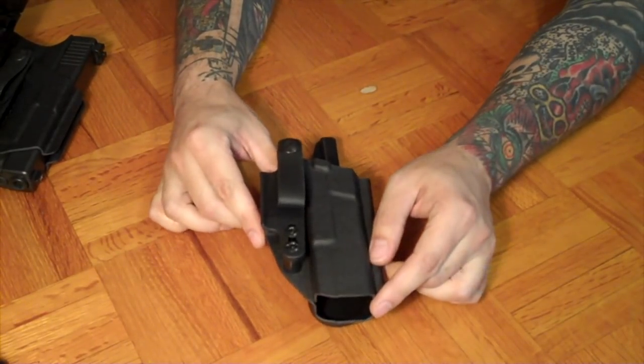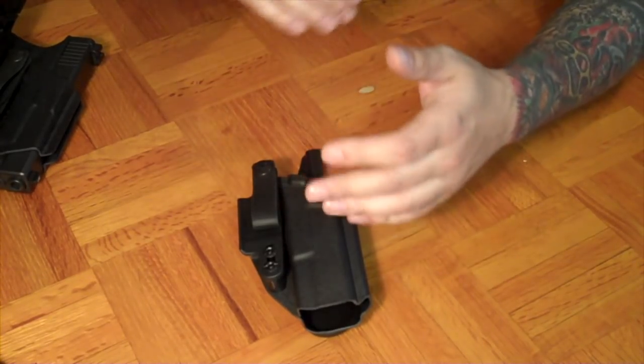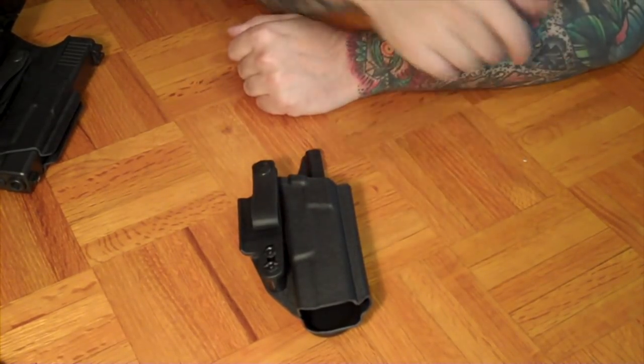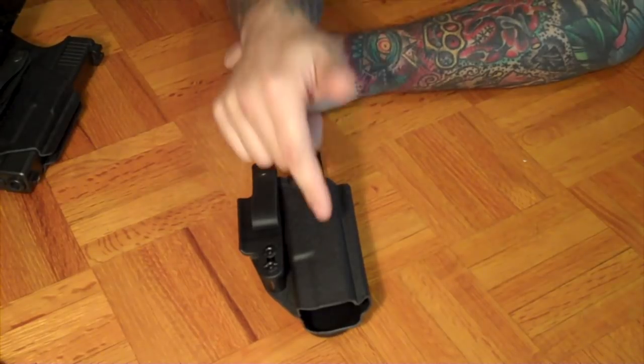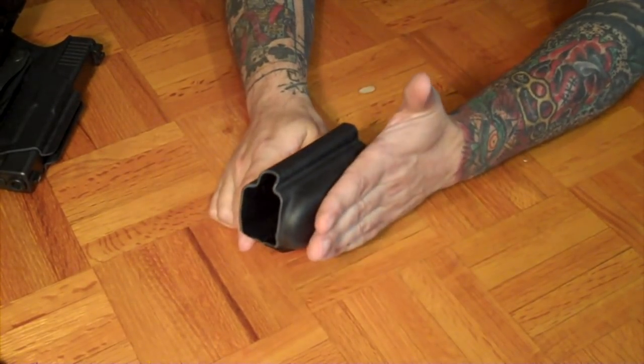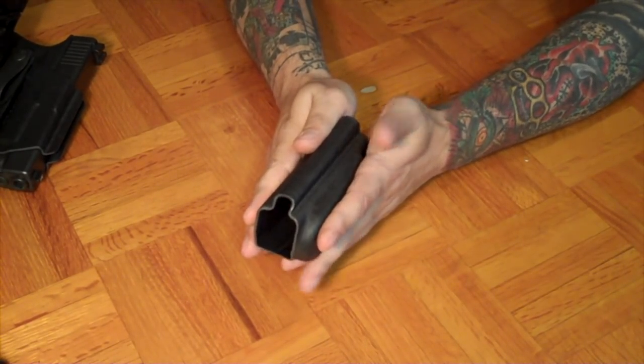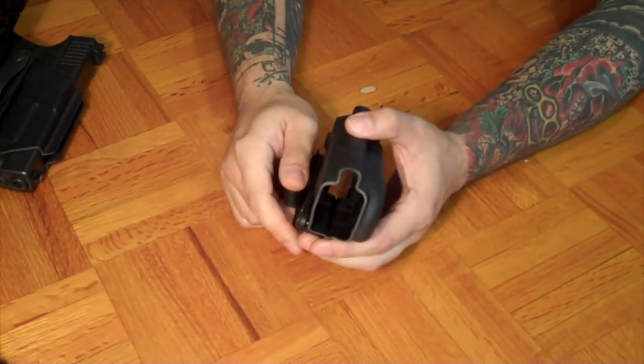Ours comes right out of the package, ready to rock. It's 17-length, which gives you a little more balance when worn. A 19 with a compensator will fit, a 17 will fit, and a 34 will stick out just ever so slightly — but since the teardrop angles the muzzle away from your anatomy, you don't get any muzzle poking.